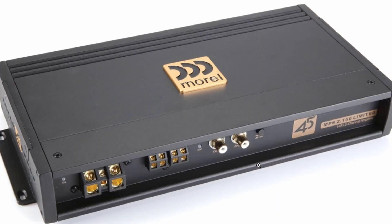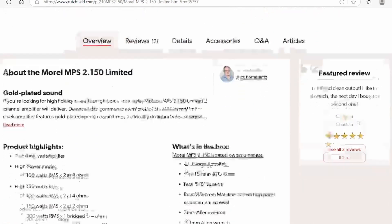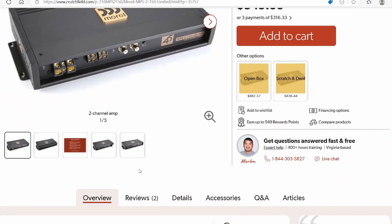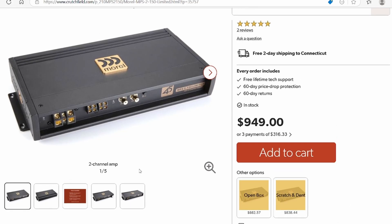Now let's look at this Morel amp, which is a little different from what you'll mostly see. Morel is a higher-class piece of equipment. This amplifier has power, ground, remote, two speaker terminals for its two channels, RCA inputs, one button, and a clip light — that's it. It does not have an onboard crossover suite at all, which means you must have an external crossover or a DSP to run this amplifier. The single button handles RCA levels or high-level input.